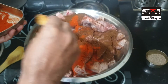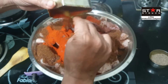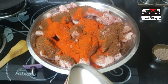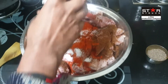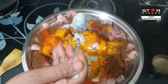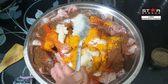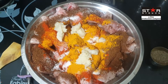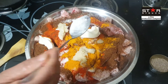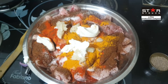Before we add the next ingredients, we will add lal mirch — about 3-4 tablespoons. This is swad anusar namak (salt to taste). Now we have lassan (garlic), which we have already made into a paste. We add the lassan paste — about 2 tablespoons. Now we add the ginger paste — about 3 tablespoons.